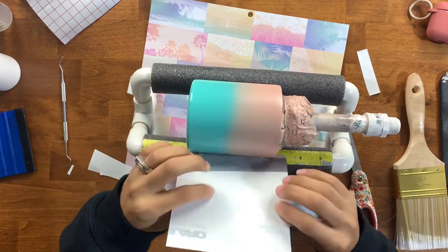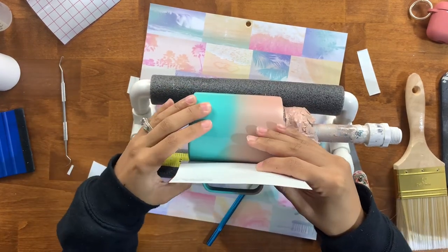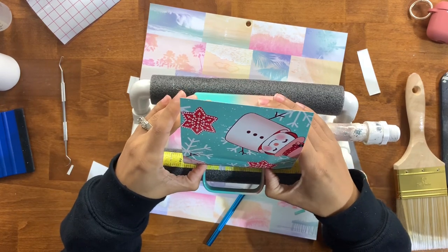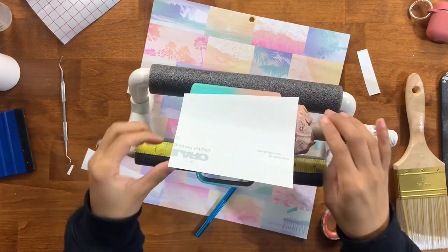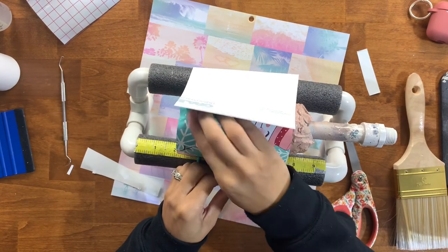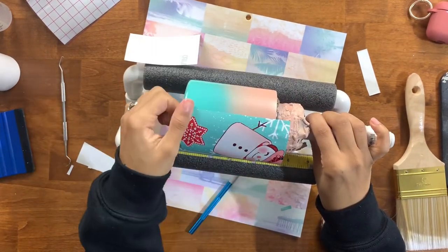I'm going to cut off a little bit of that backing and very tautly pull the vinyl to that section, making sure I'm not getting any wrinkles or bubbles that could cause issues when I go to epoxy this. You can use your squeegee tool if that's easier, but I'm going to use my fingers in a back and forth motion to get this all the way applied until the backing is completely off.